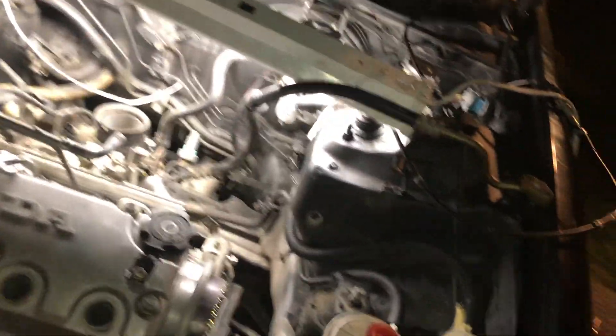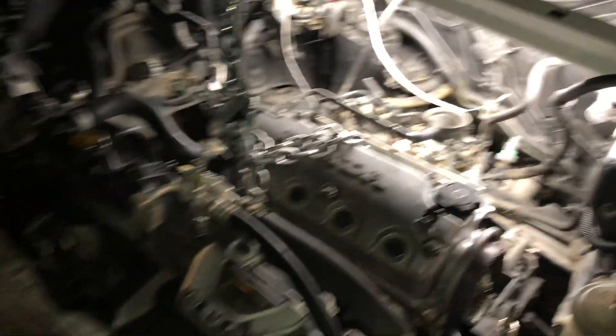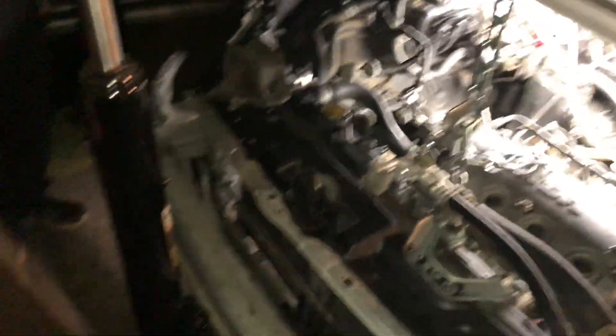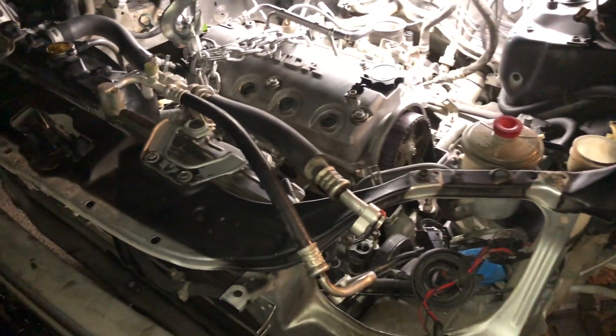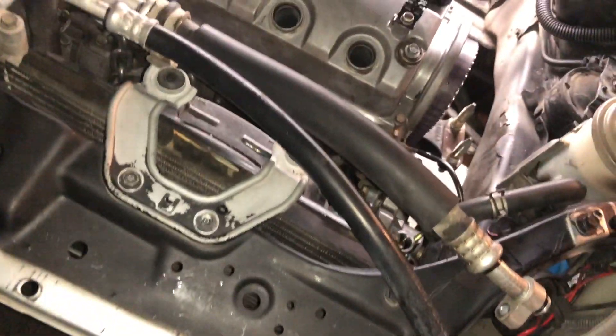Where should we attach the chain from? We'll put the chain right here. Last time that's where we lifted it — from right there on the arm. But that was because we didn't have the other thing on. Well then we just gotta move it.